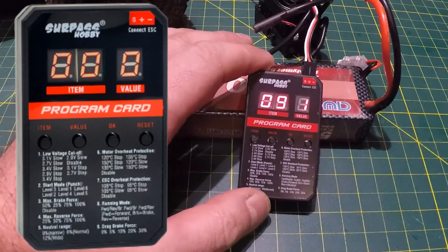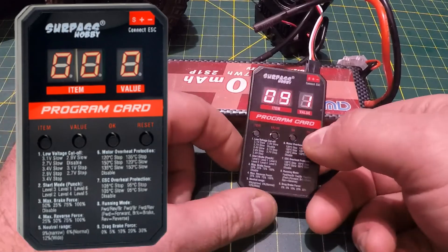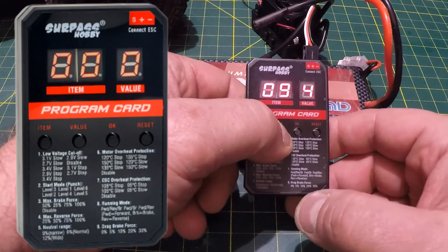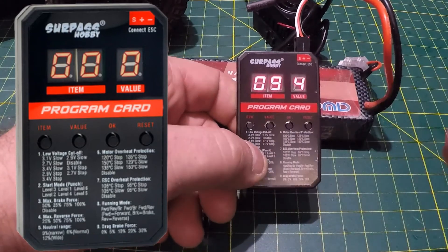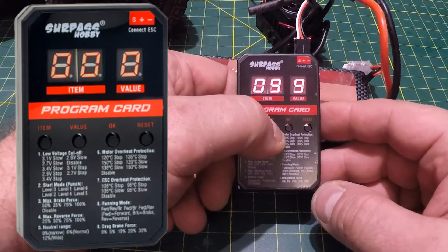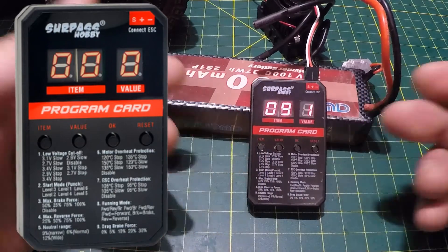Item 9 is drag brake force. It's set at 0% from factory, but you can set it to 5%, 10%, 20%, or 30%. I'll leave it at 0%, but to demonstrate: scrolling through, value 4 would be 20% — hit OK and it's programmed in. Switching it back to value 1 for 0% — OK — and that's all nine items done.